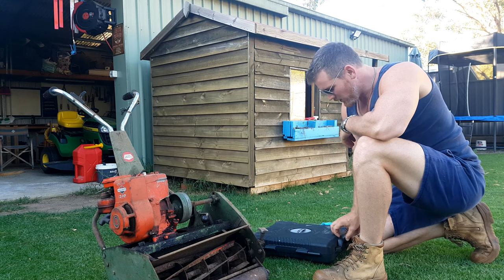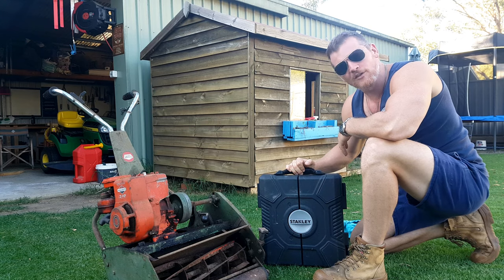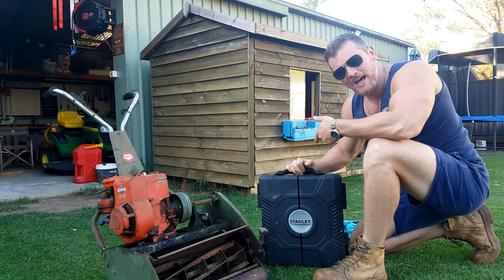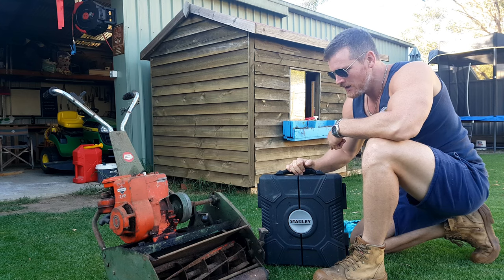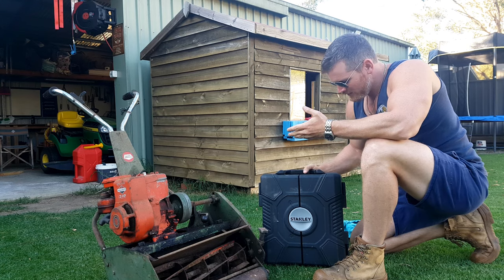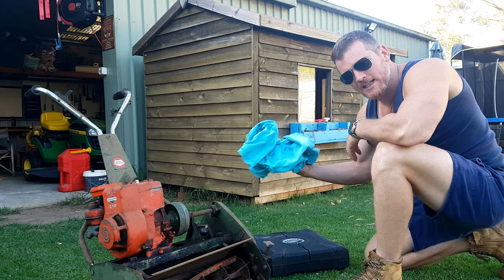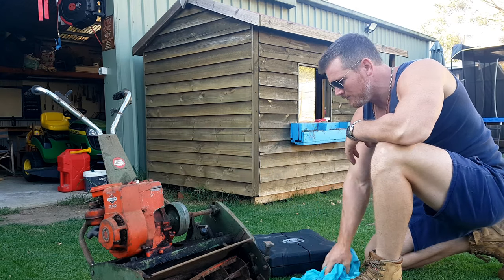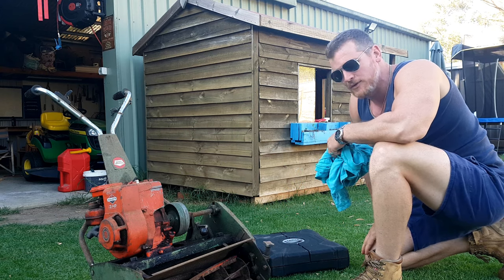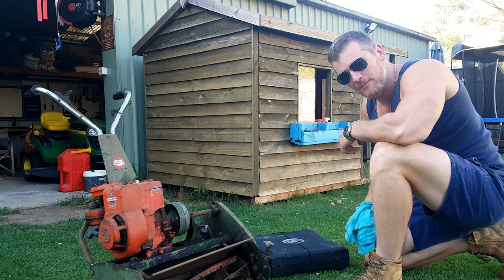For this inspection you're going to want a little toolkit. I picked this up from the Big Green Shed for about $130 — best money I've spent to date. You can roll up to deals like this and just have a look at a few things. You might also want to consider bringing a rag, because as you can see this one's a little bit dirty, and we might want to clean a few things to see if there are any cracks.